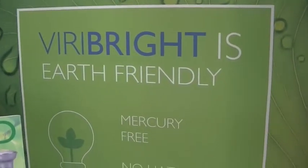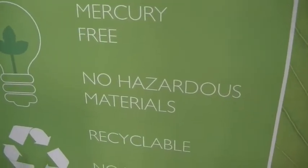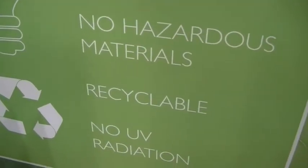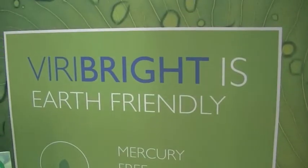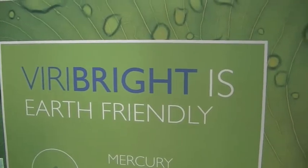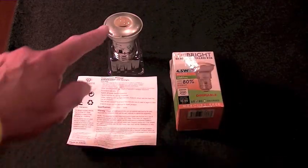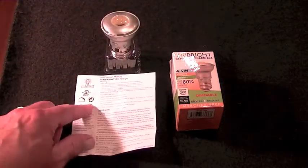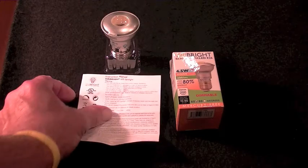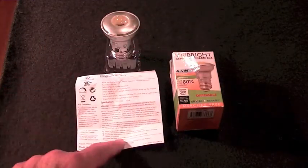If you need more reasons, VyraBright is more earth friendly because it's mercury free, has no hazardous materials, it's recyclable, and it produces no UV radiation. All our spots from VyraBright will come neatly packaged with instructions and UL certification, as well as a limited warranty we will uphold with our great customer service capabilities.